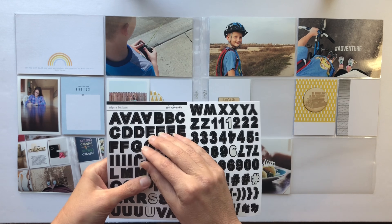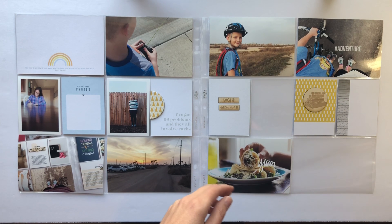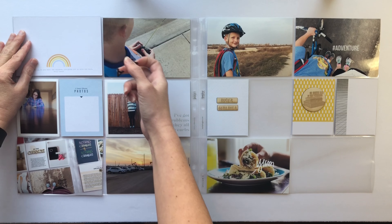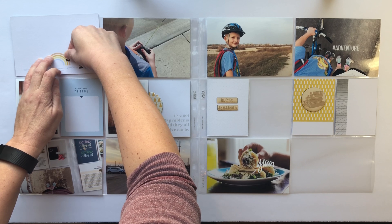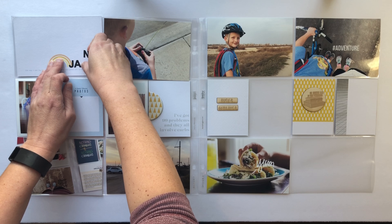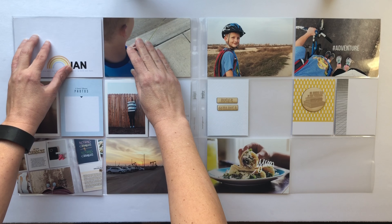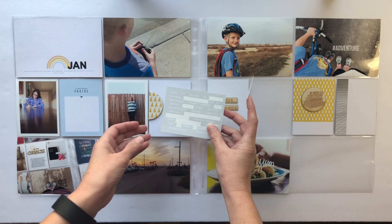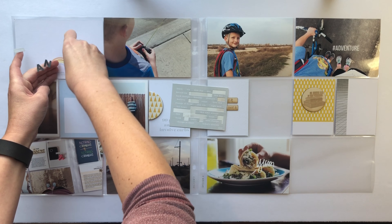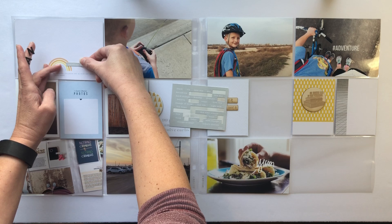I'm going to be working on the title card now, and as a reminder I am doing it monthly. I'm going to add the letters J-A-N to abbreviate January. I'm going to put it somewhere on the right hand side of the rainbow. Originally I thought I wanted it down on the bottom but then I decided I wanted to add something else, so I'm going to put a word strip underneath the word January and move the letters up to figure out placement.